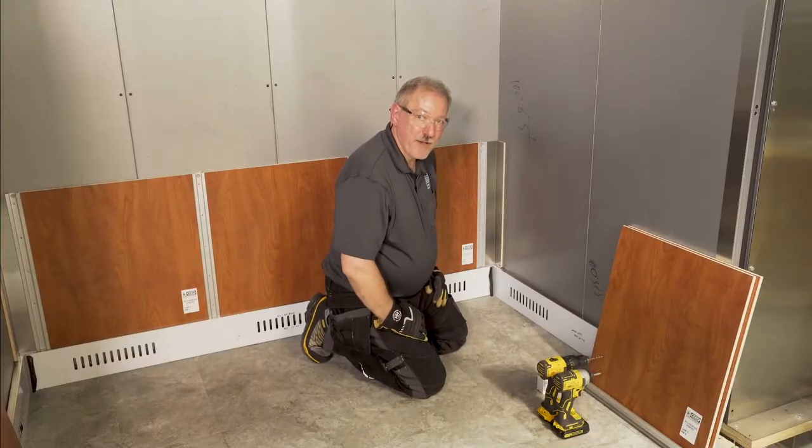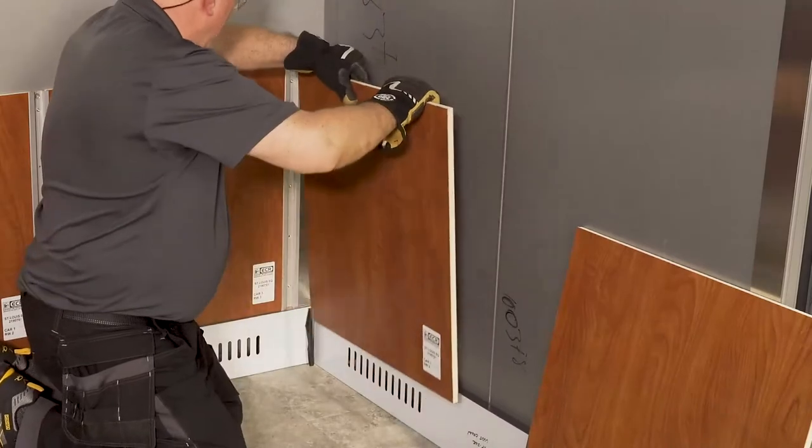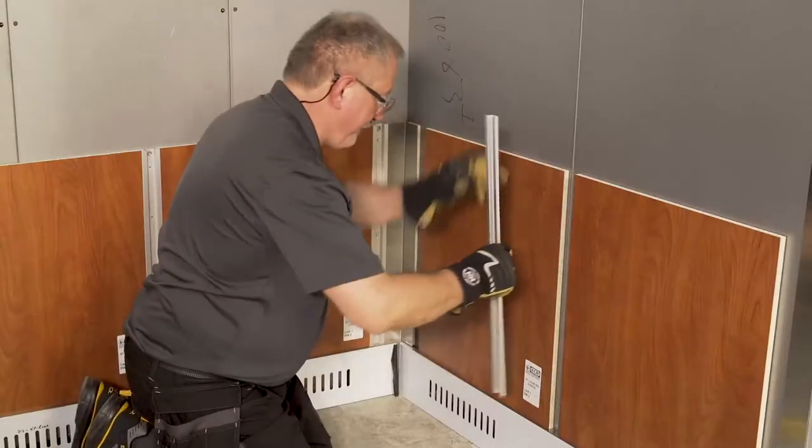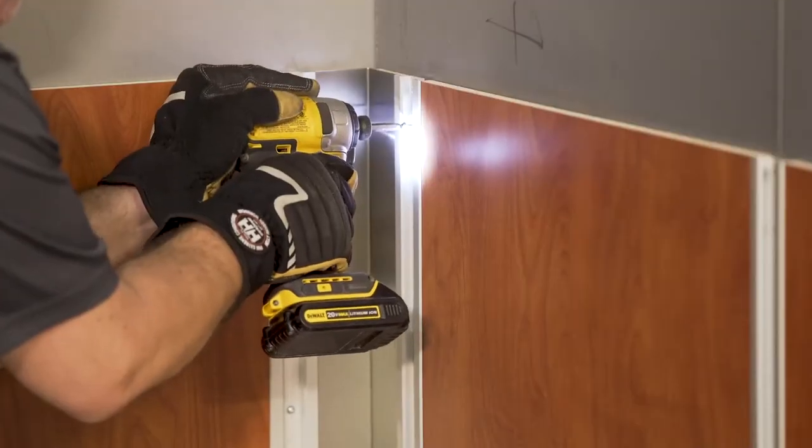Now we're going to install the sidewall panels. We'll start with the rear corner, then do the one in the front, but we're only going to install the extrusions for the corner and the middle for now — we'll deal with the front later.